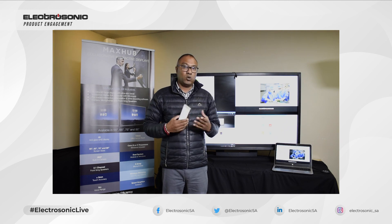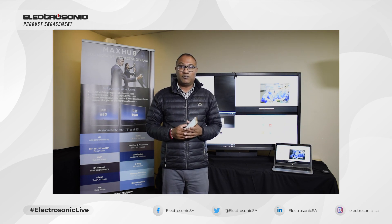Very quick, very easy — it's all plug and play. That is how we connect using MagSub's wireless screen share box. Thank you guys very much for joining me. Please be sure to join Electrasonic in more episodes of product engagement. Thank you.